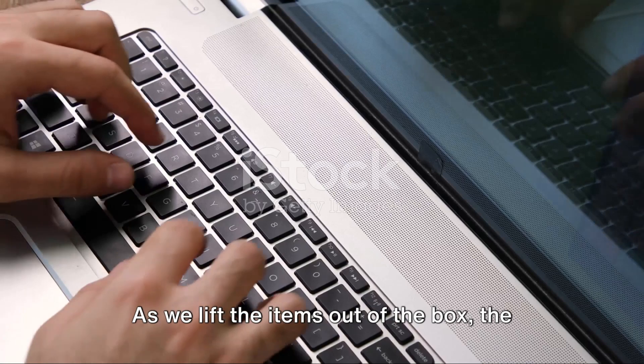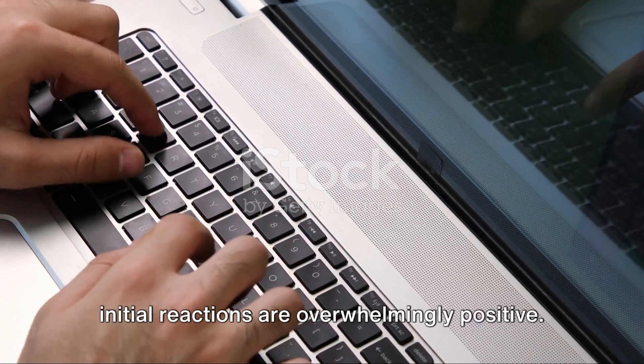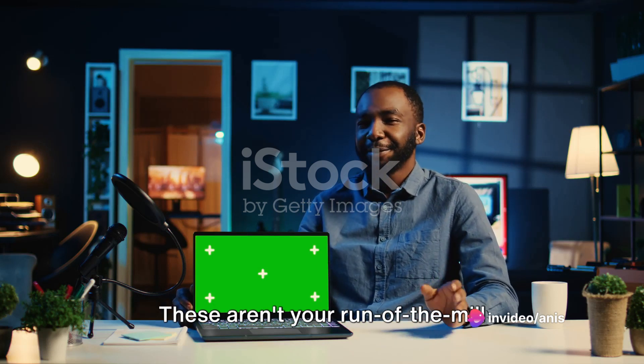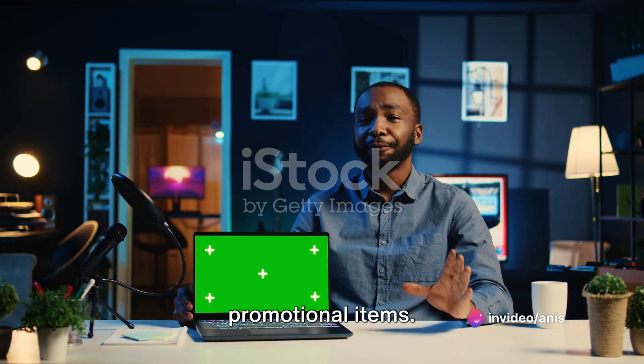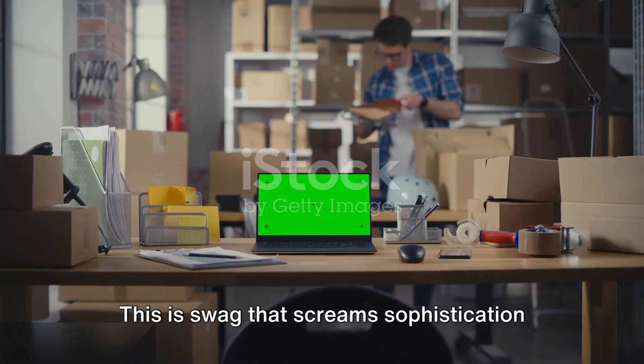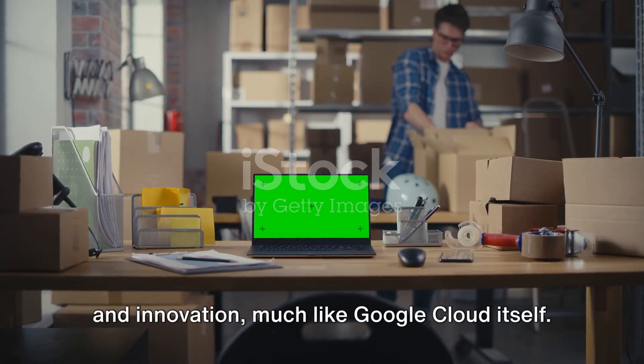As we lift the items out of the box, the initial reactions are overwhelmingly positive. The quality is evident from the get-go. These aren't your run-of-the-mill promotional items. This is swag that screams sophistication and innovation, much like Google Cloud itself.